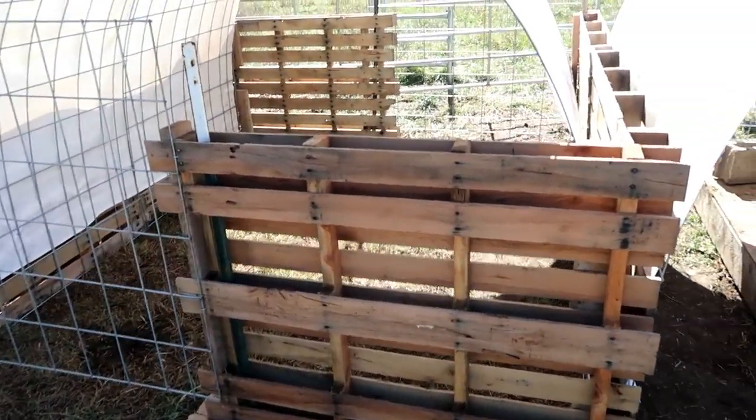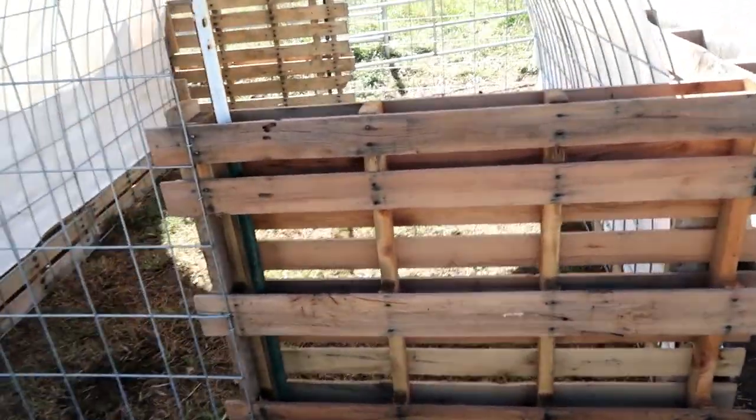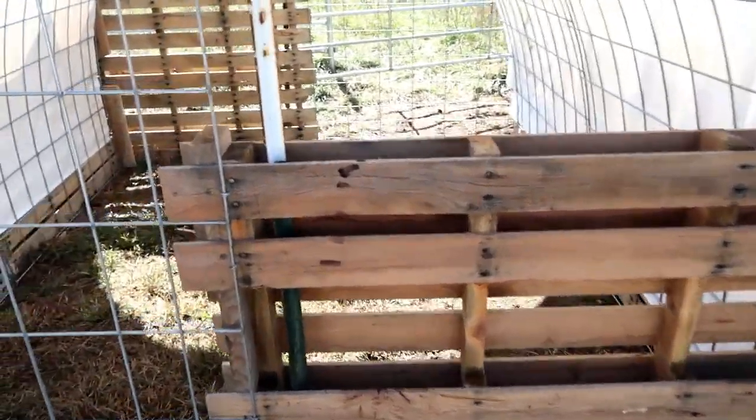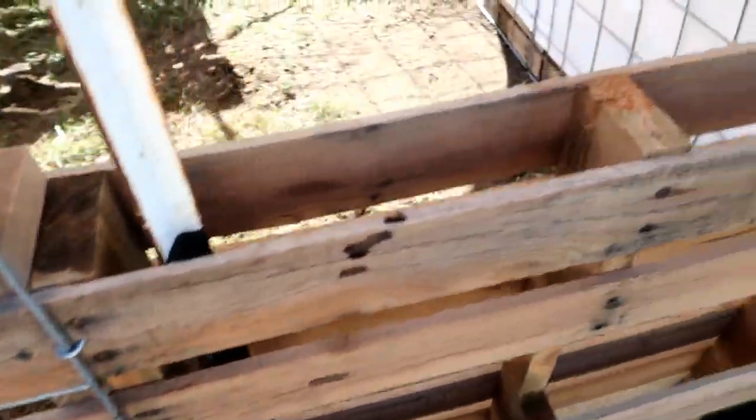The pallets were free. One box of fencing staples — and we still have more of those left — which made the hinges and is holding all these in place.